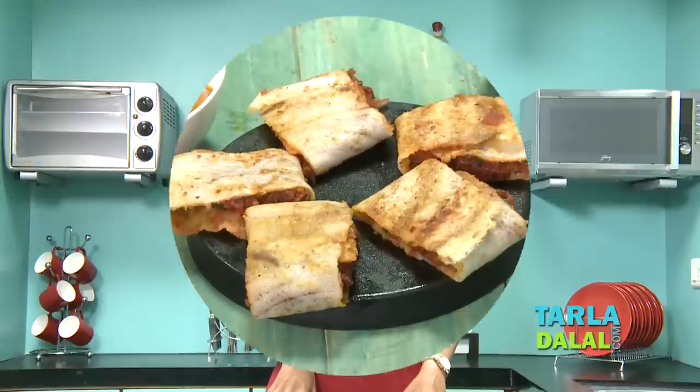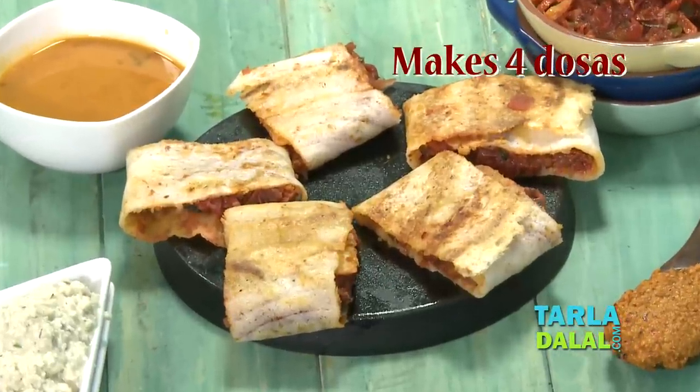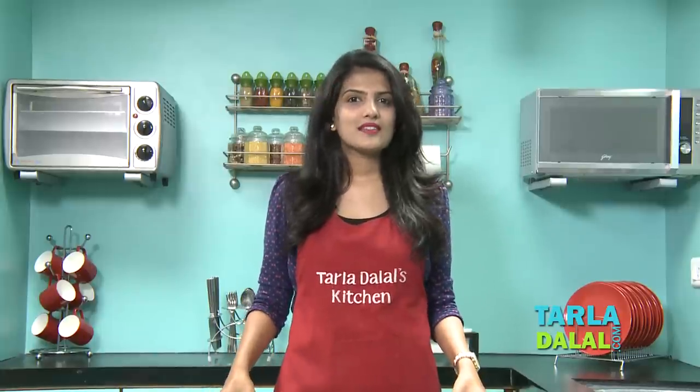Hello everyone, I am Dhwani and I welcome you all to Taladalal's Kitchen. Today I am going to show you a South Indian recipe but in a complete Mumbai style, that is Mysore Masala Dosa. Interestingly, Mumbai has mastered its own way of making this Mysore Masala Dosa, which is quite different from what we get in Mysore. So let's see how this is made on the streets of Mumbai.